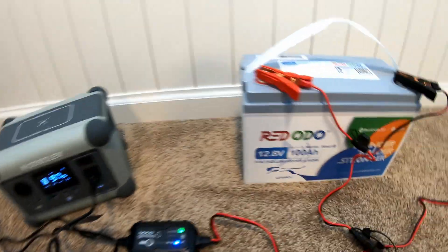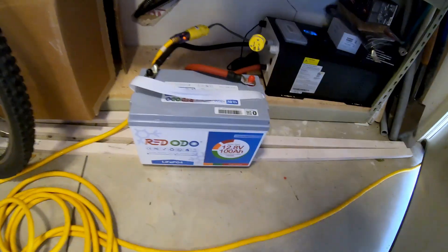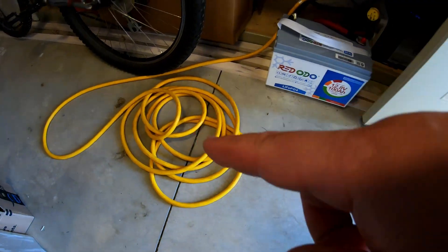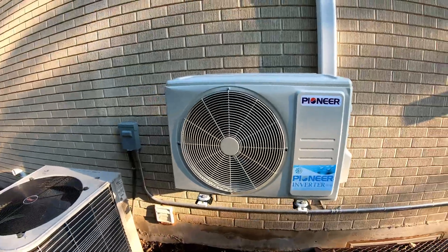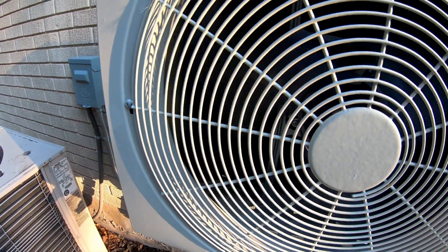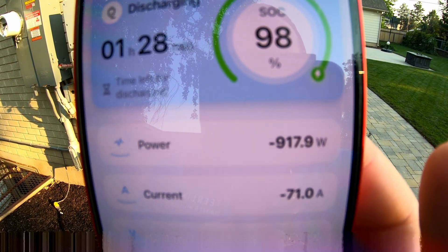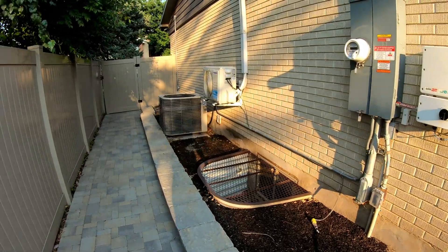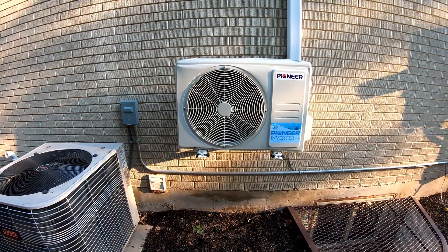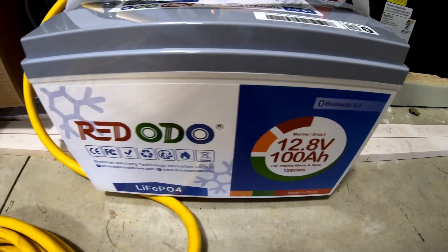Can this Radodio 12V 100Ah battery power a 120-volt mini split heat pump? Follow the yellow cord — and here it goes. The app shows it's pulling just over 900 watts in cooling mode. It will ramp all the way down to around 200 watts once it gets going, so you can easily get three to four hours of run time from a single battery.